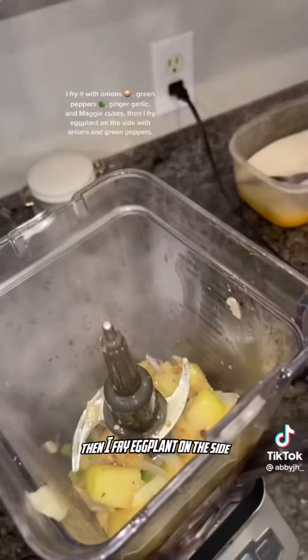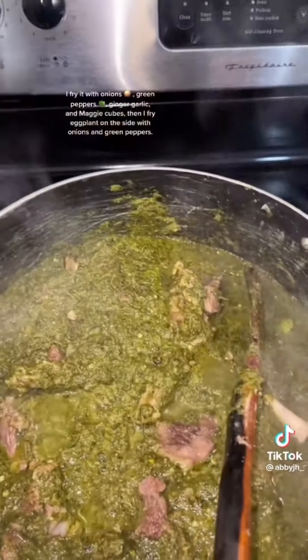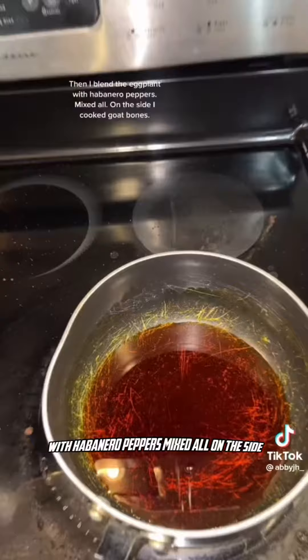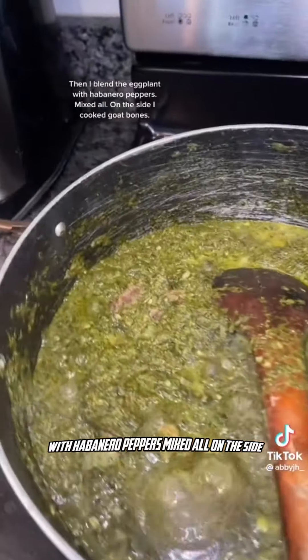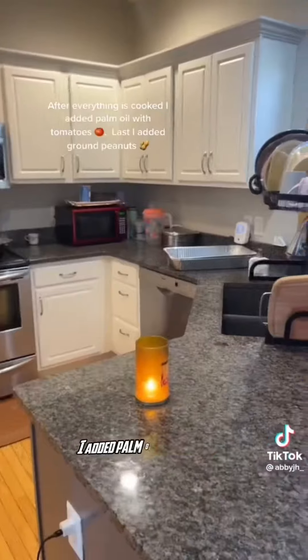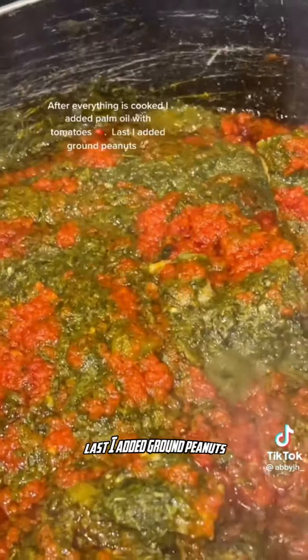Then I fry eggplant on the side with onions and green peppers. Then I blend the eggplant with habanero peppers and mix everything together. On the side I cooked goat bones. After everything is cooked, I added palm oil with tomatoes, and last I added ground peanuts.